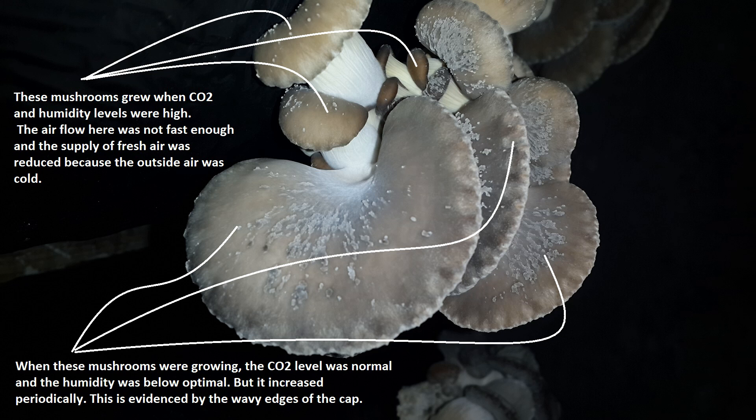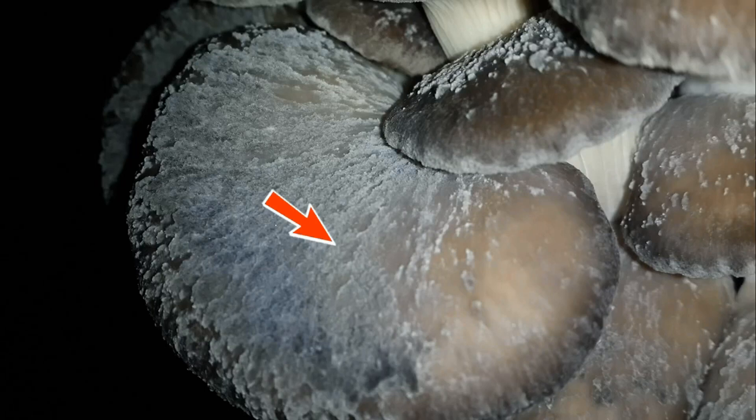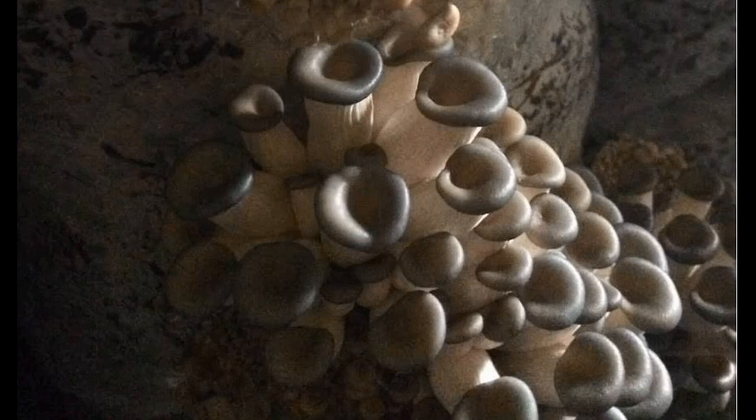To understand the white network on the caps, it's important to know that mushrooms release their moisture through the caps and gills, but at low temperatures and high humidity this process slows down, and the mushrooms aren't able to release moisture quickly enough. As a result, they alter their shape to increase their evaporation surface.